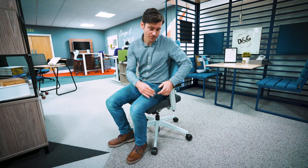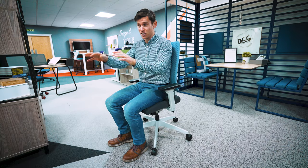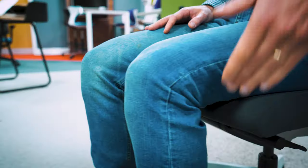Let's start with the base. To get the base comfortable, you need to get it to the right height, so you adjust it so that you can function at the desk. You also want to aim for about 90 degrees at the hips and 90 degrees at the knees. And to avoid pinching, you want to get a hand's width behind your knees and the base.